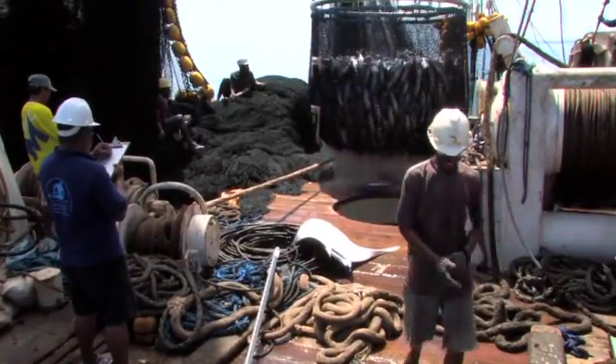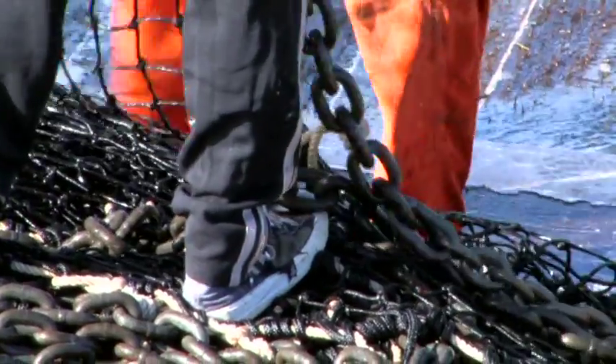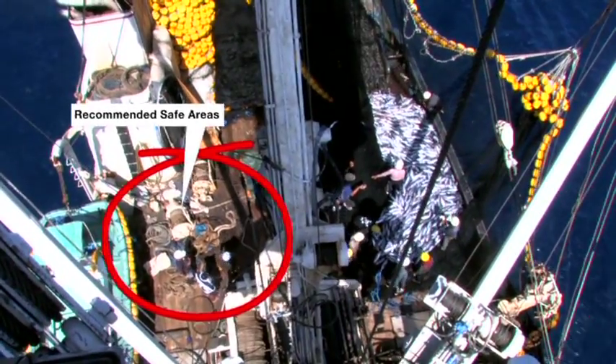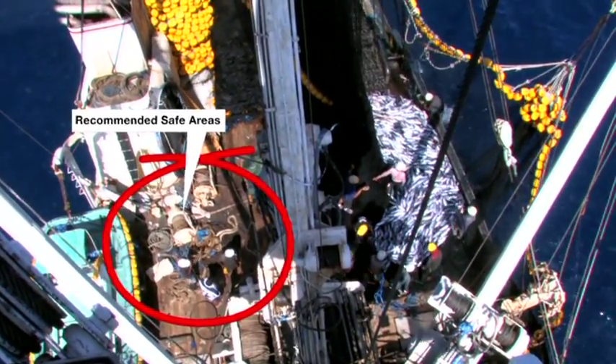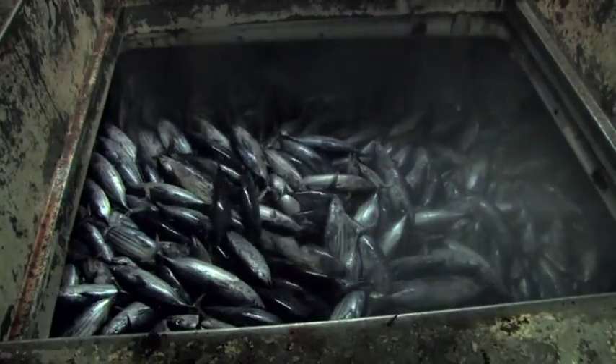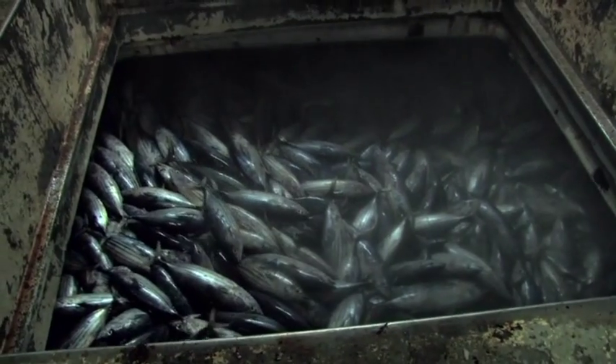This is a typical work deck on a purse seiner. This is the recommended safe work area for observers during fishing and brailing operations. The tuna catch is preserved in cold brine wells on the wet deck.